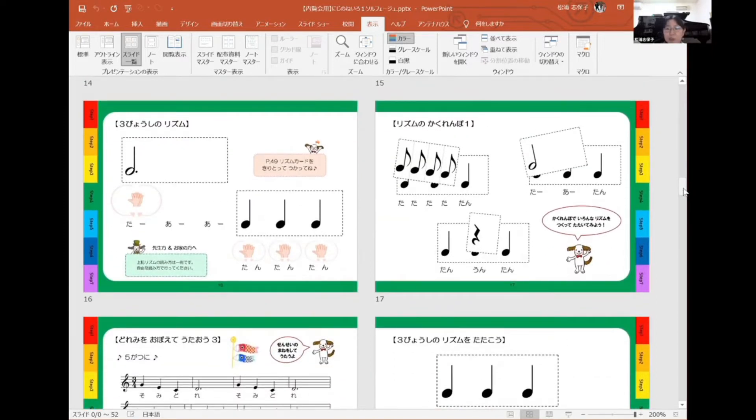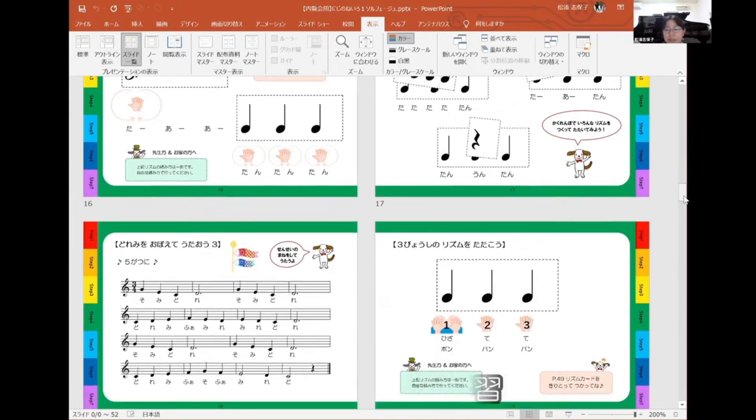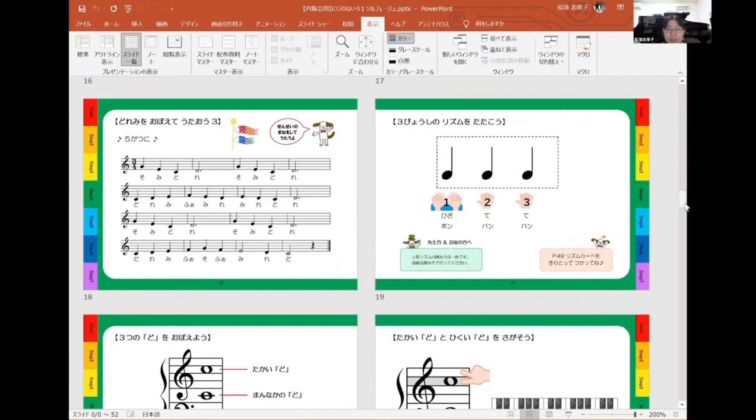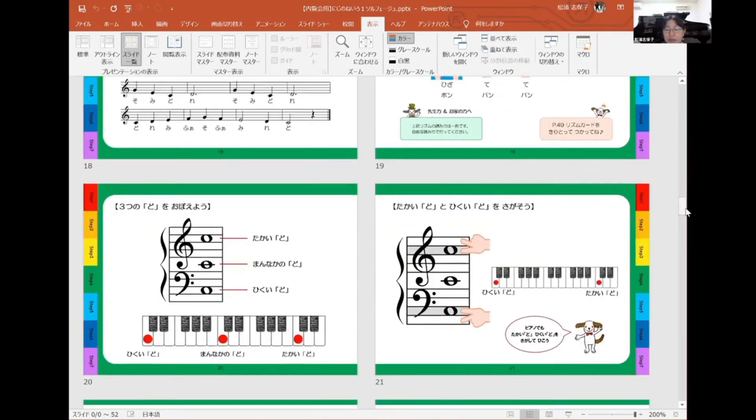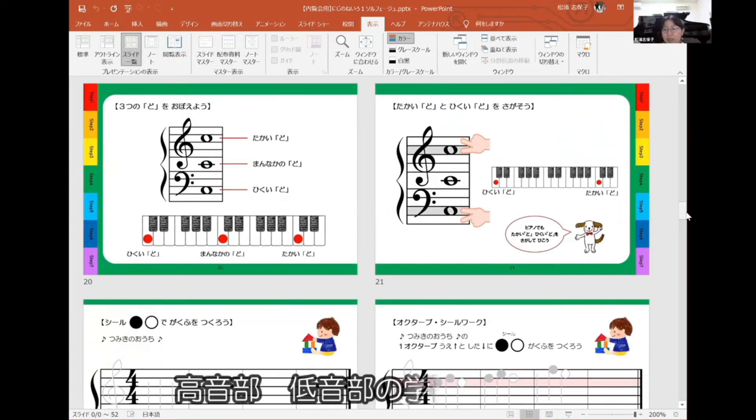ここからリズムを叩こうなどの動作が出てきます。はじめましての3拍子の曲になります。ファの学習を兼ねているのでファで歌っています。またシール楽譜があります。本編の方で3拍子の曲をたくさん使っているのが一巻の特徴なので、ソルフェージュの方も3拍子を大きく扱っています。